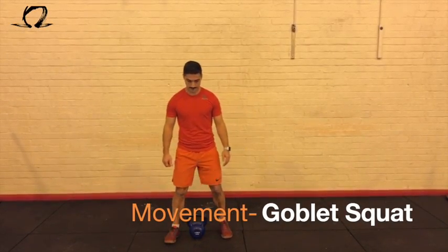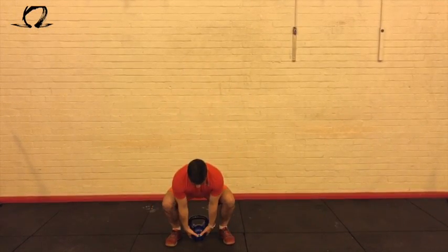Hey guys, Omega System back, and today's movement is the goblet squat. It's very similar to the air squat, so consider the points we mentioned, but this time what you're gonna do is hold a kettlebell in the front rack position, as you can see Omega Chris doing here.